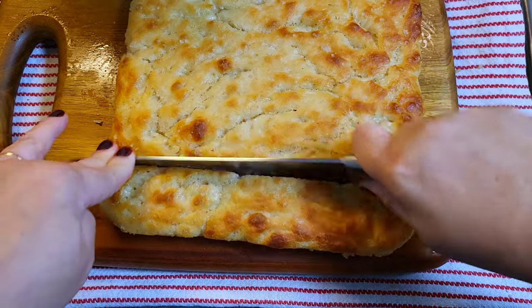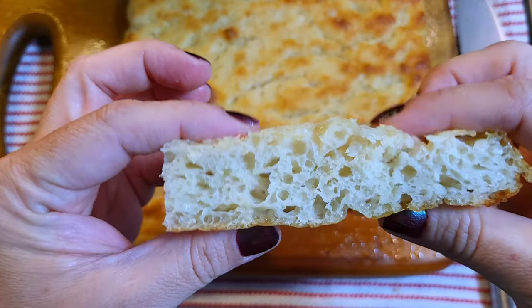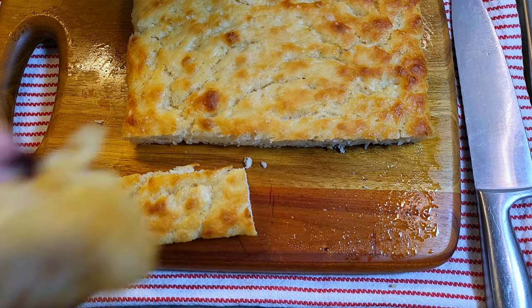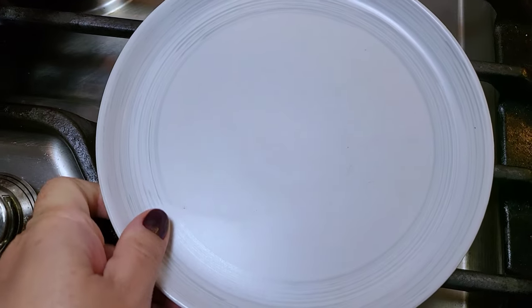It's so crispy on the edges and the inside is springy and soft. I want you to hear how crispy this focaccia bread is — it's so good. So let me serve a plate of today's simple but delicious meal.